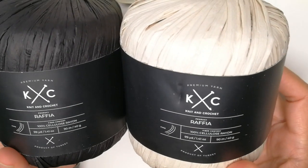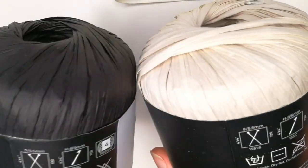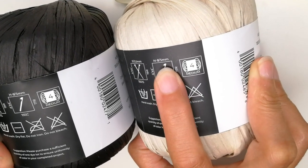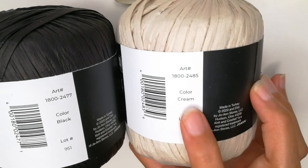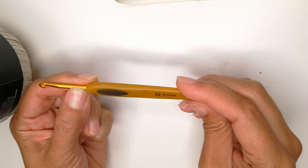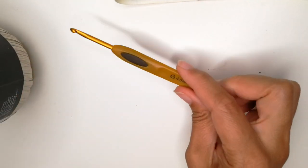I will be using this raffia yarn by Knit and Crochet. I have mentioned this before. This isn't the best raffia yarn that I've used, but it works fine and it was on sale. It is a medium four weight and the recommended hook size is a five millimeter or a size H. The colors on this are cream and black. I will be using a four millimeter crochet hook, so I am going to downsize. That's just my preference. You can use a 4.5, a 5, or 5.5. I just like to go a little smaller on this specific type of yarn.